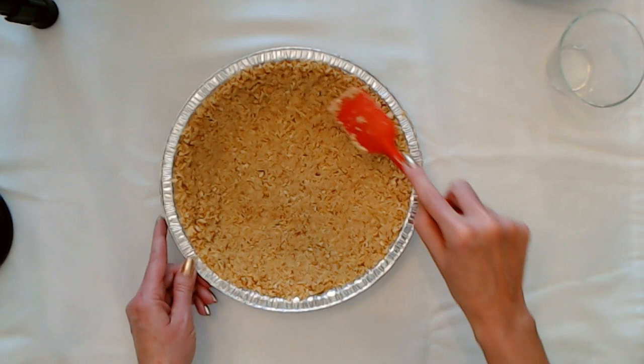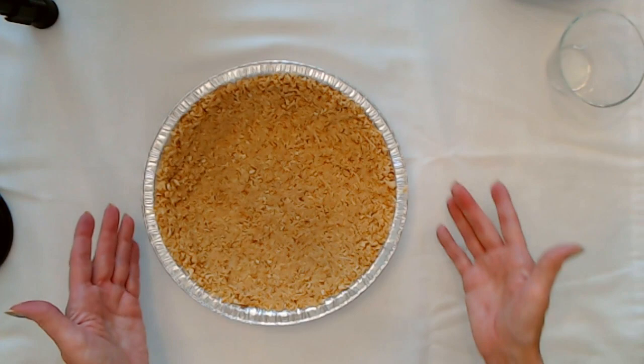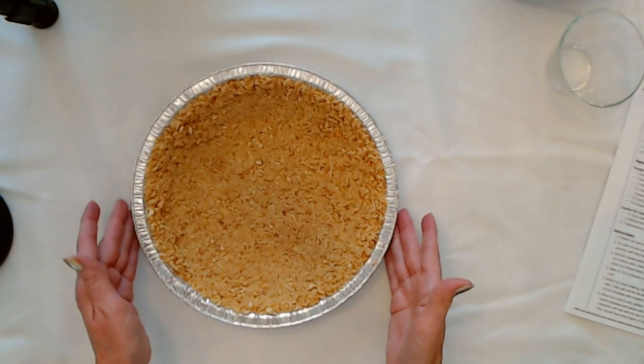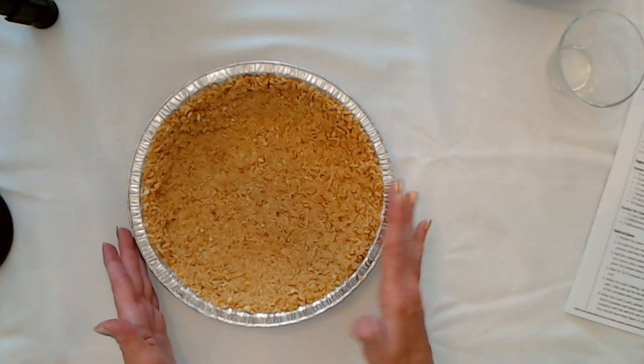That has our crust all prepared. It did also say you could use a pre-made crust if you want. Now it does say you want it to go up the sides of the pie pan. Now that we have it ready, you're going to bake this at 350 degrees Fahrenheit for 10 to 12 minutes, or until the crust is a golden brown. So we're going to pop that in the oven and see how it looks when it comes out.